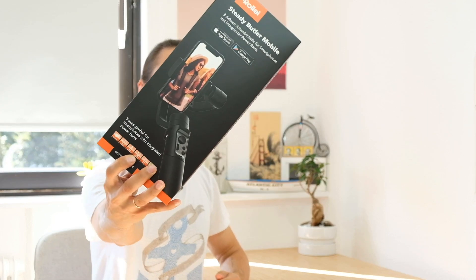Hey everyone and welcome to my channel. Today I'm going to review this ROLI 3-axis gimbal for smartphones. And not only for smartphones — I actually adapted it to use with my GoPro Session 5.